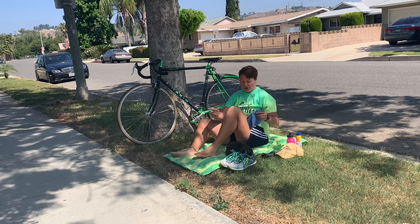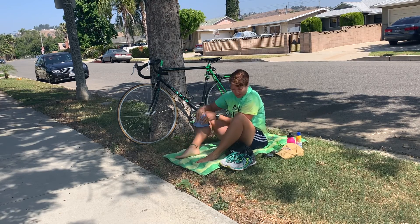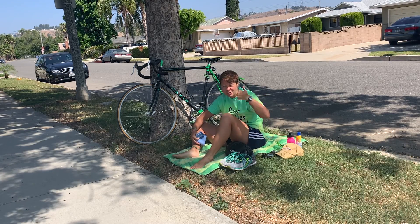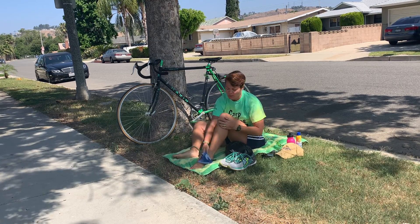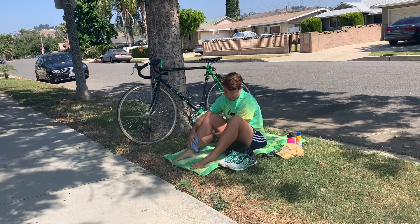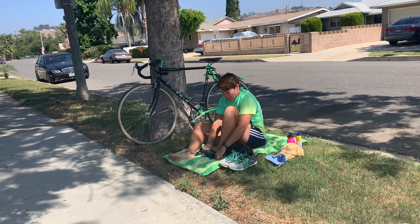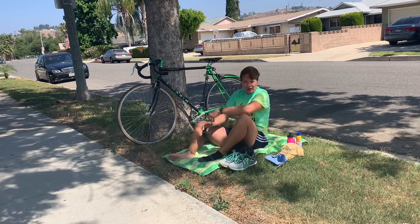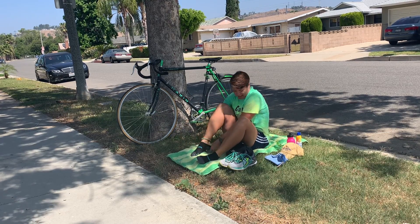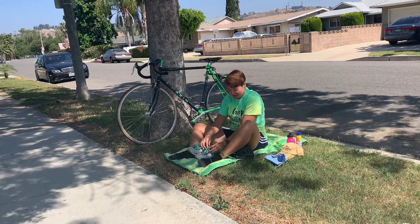I'm going to go ahead and get on my towel and dry off my feet and my legs from the open swim. Remember, the transition time in a triathlon continues your clock, so it's important to do transition quickly — this counts as time within your race. Some people wear socks when they bike, some don't. I'm going to go ahead and wear socks today.